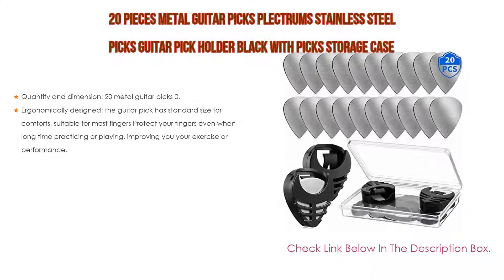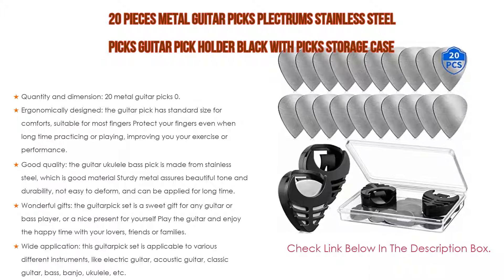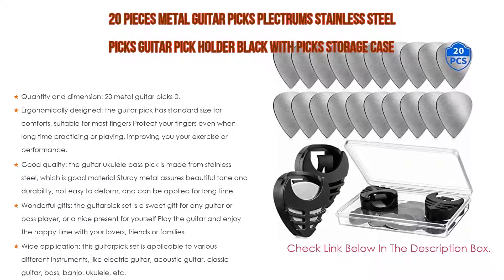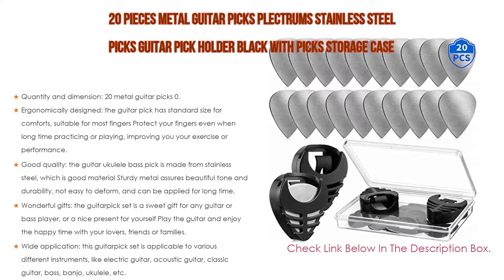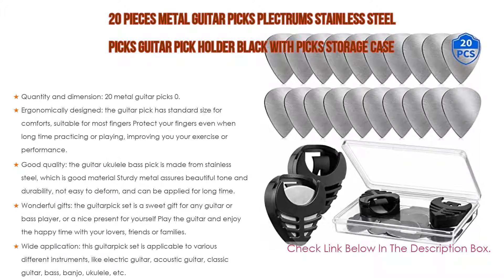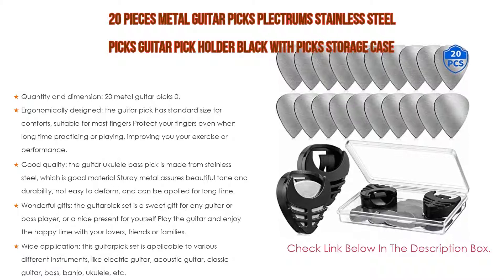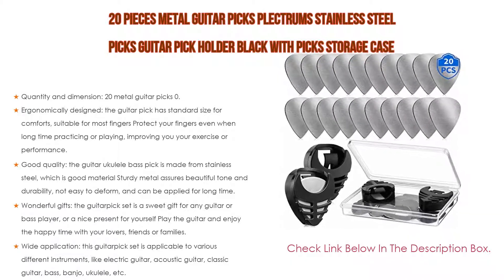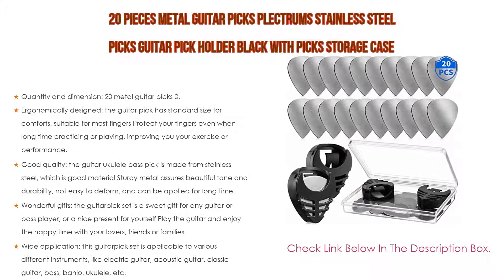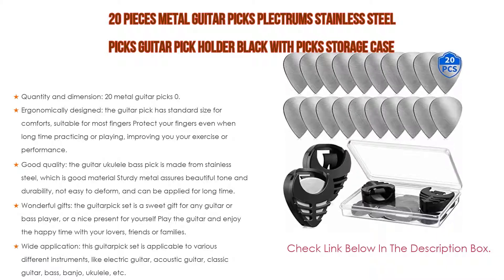Number one: the 20 pieces metal guitar picks plectrum stainless steel picks with guitar pick holder and storage case for electric guitar, bass, and ukulele is our most popular product. It includes 20 metal guitar picks at 0.3 millimeters, two black stick-on holders that can hold three to five picks, and one storage box to keep accessories safe and organized. Ergonomically designed with a standard size for comfort, suitable for most fingers.